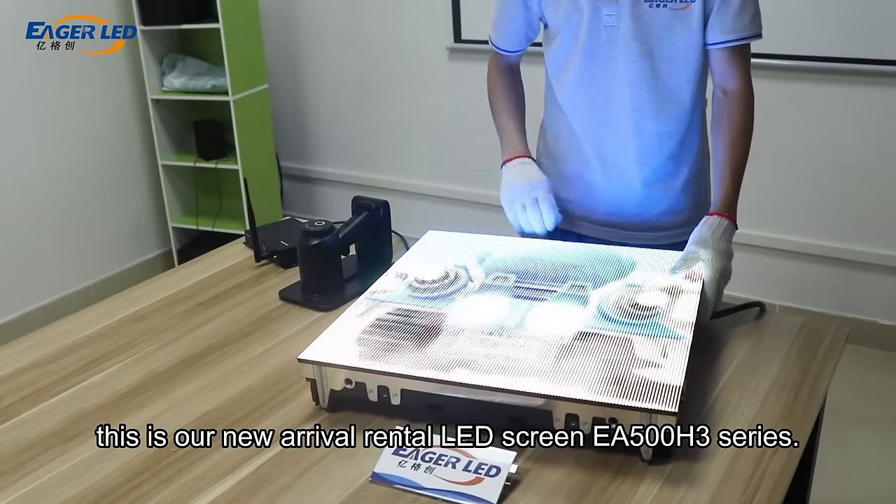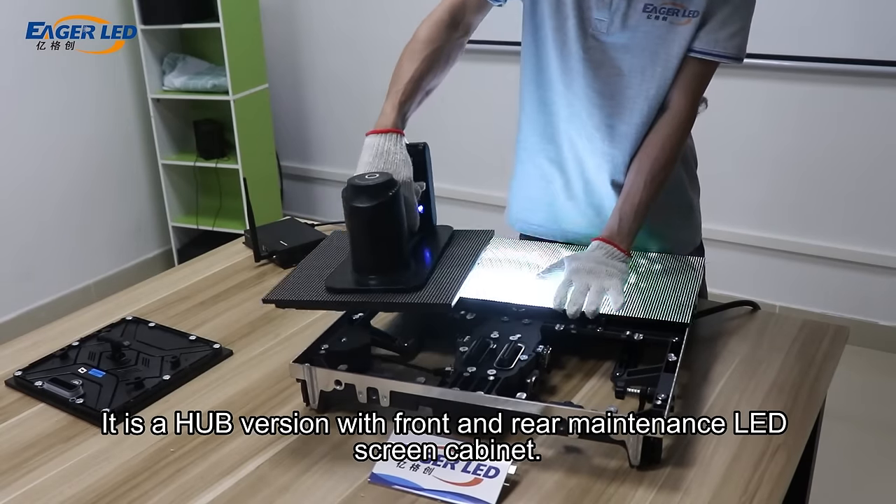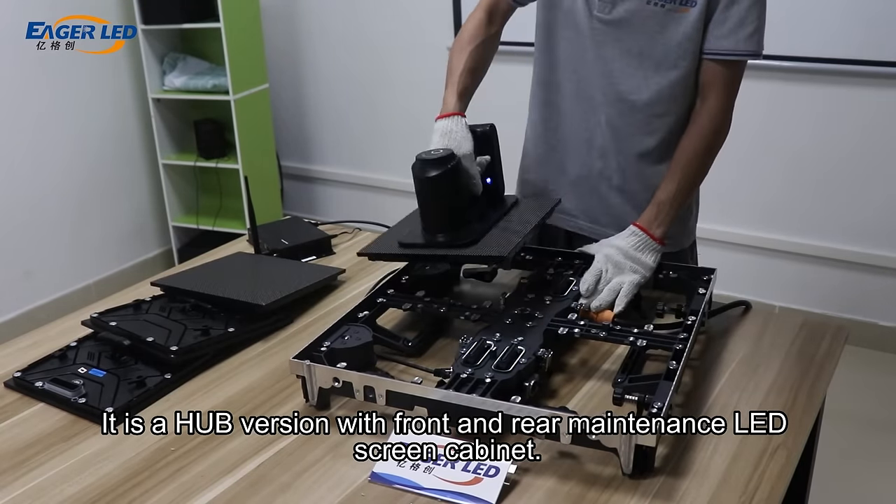Hey, this is our new Arrival Rental LED Screen EF500H3 Series. It is a hub version with front and rear maintenance LED screen cabinet.